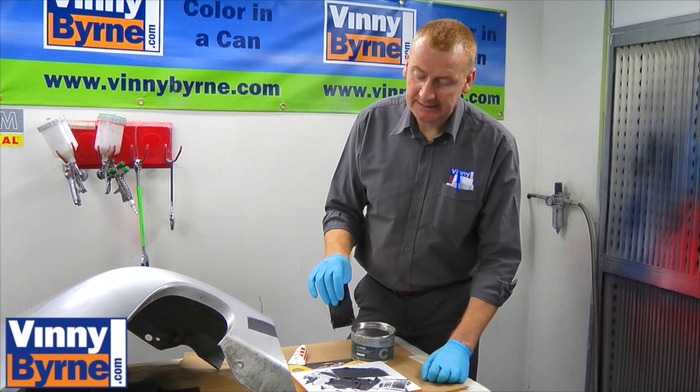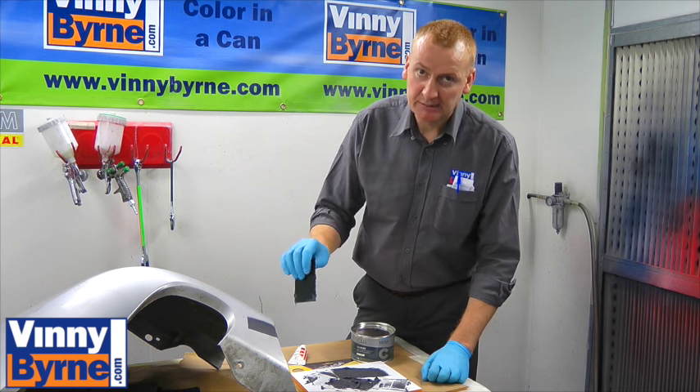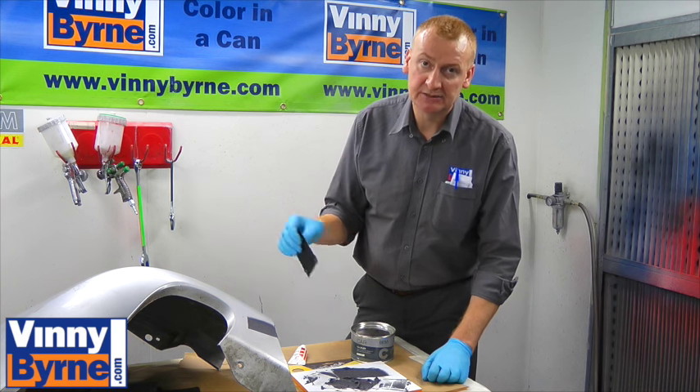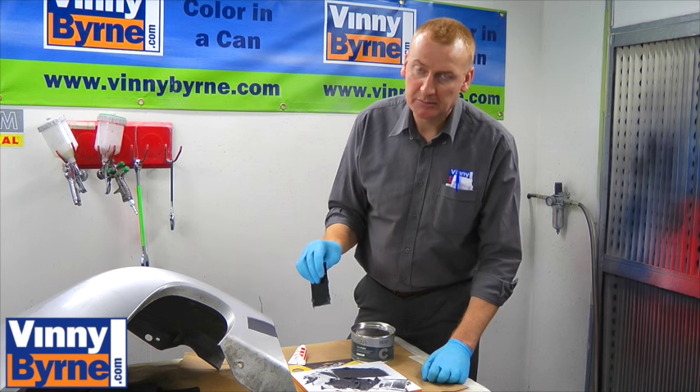The good thing about two packs is, as opposed to the other fillers, it's chemically cured. It's a much more durable, much tougher filler to use. It'll basically stay in — it won't fall out as easily as other fillers. Other fillers can dry out, whereas the chemically cured ones tend to be a lot better.